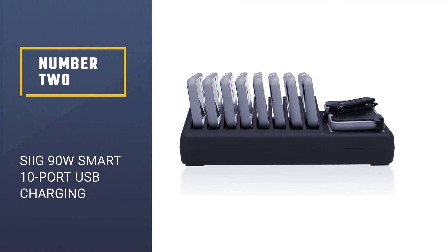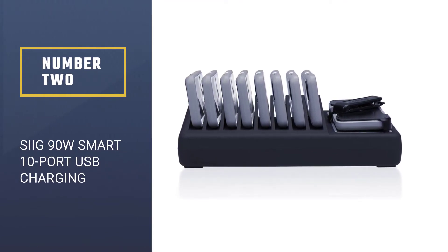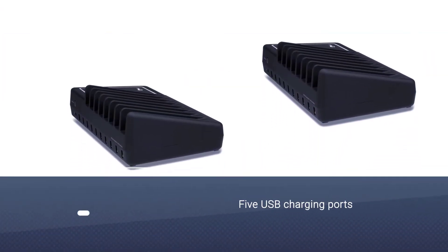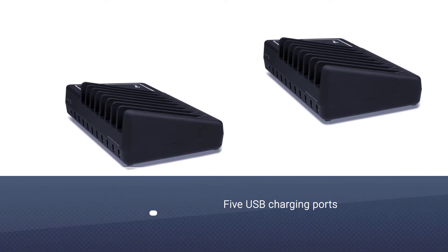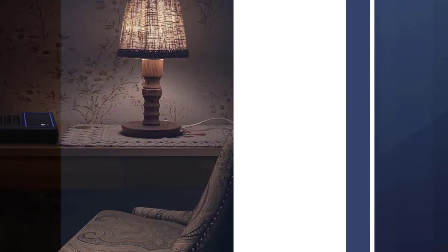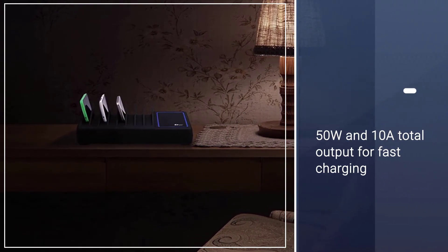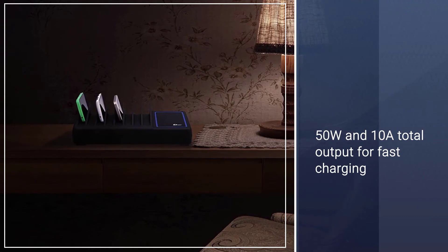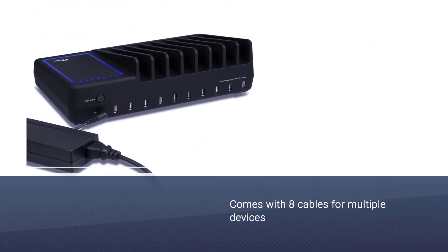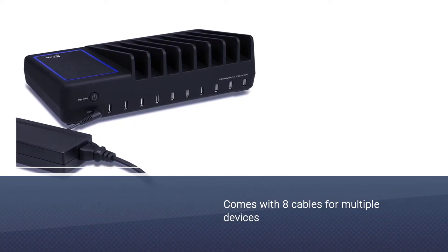Number two: SIIG 90W Smart 10-Port USB Charging Station. This charging station from SIIG has a streamlined design and USB ports for up to 10 different charging cables. These ports can detect the optimal power output for your different devices and automatically shut off once they're fully charged. Our reviewer also notes that the power output doesn't slow down when multiple devices are connected, which is a big plus.